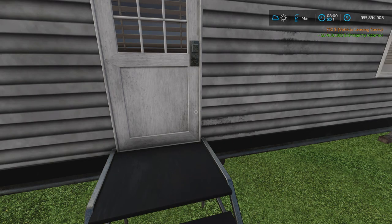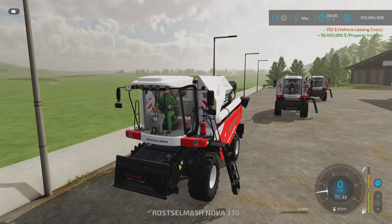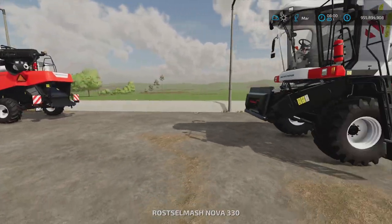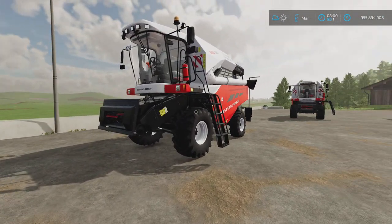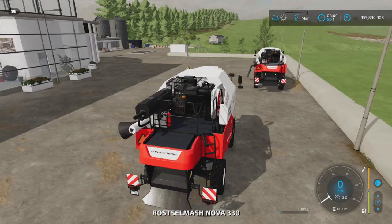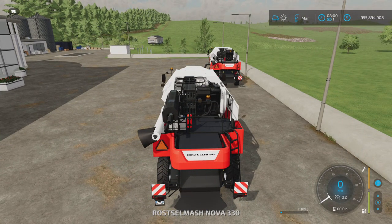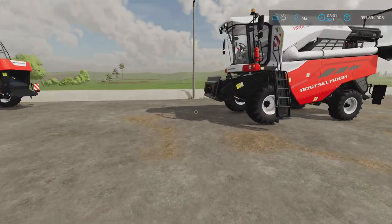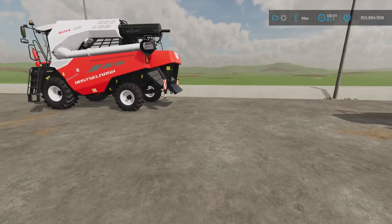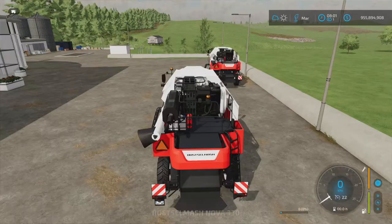We should get a notification in the top right-hand corner showing the leasing cost — $750 just to have this one machine on our farm for one day. Now if I were to drive this for an hour, that leasing cost would increase exponentially the more we use it. This is the pitfall with leasing that you need to consider.